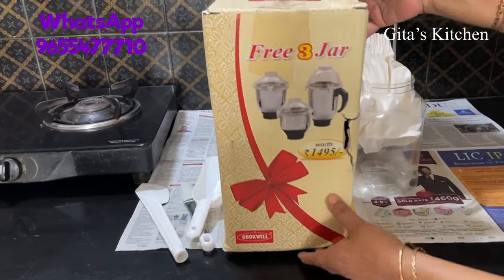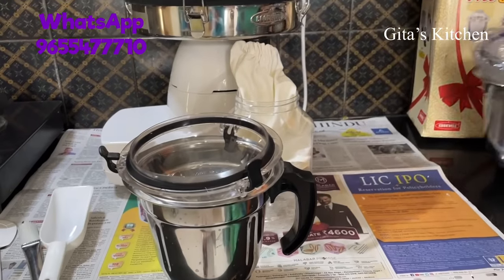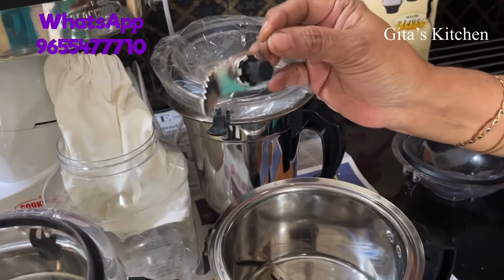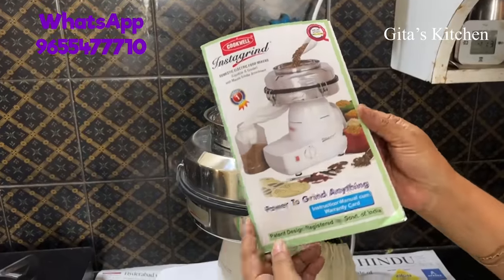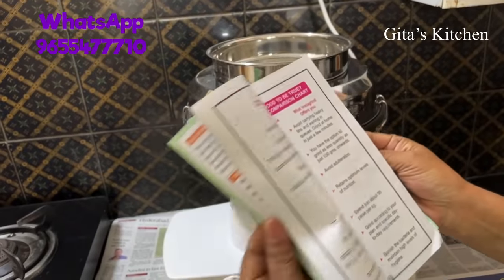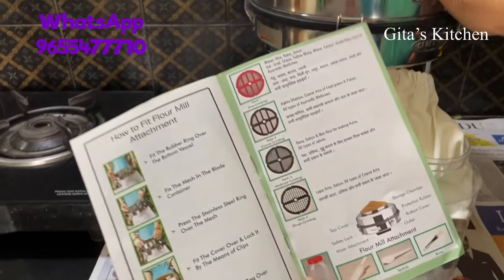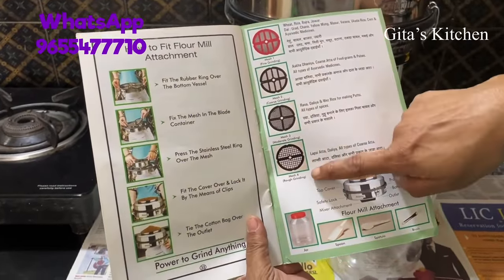There is one more box where they have given three jars: one dry grinding jar, a wet grinding jar, and also a chutney jar — quite a large size. Two extra blades are included: one for grating or mincing, and one whipper blade. We also get a booklet along with it in different languages — Hindi, Kannada, English, Malayalam, Tamil, and Marathi — and a warranty card giving one year warranty. It shows instructions on how to fit the flour mill attachment and the four different sieves provided.